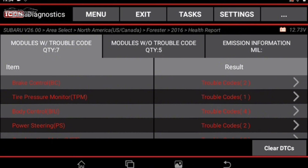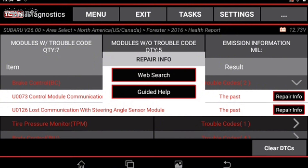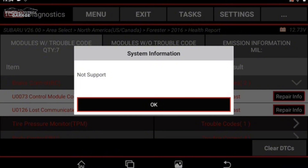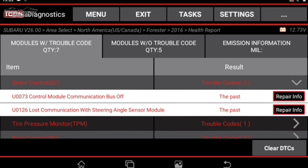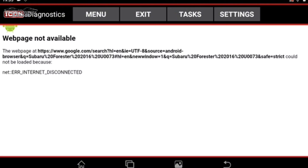Looking at trouble codes, we have U0073 under Brake Control. Let's click Repair Info — a quick callout: the T7 does not have TrueFix software. If you haven't seen Harbor Freight's Icon TrueFix software video, check it out — it's great for wiring diagrams and schematics. On the T7, Repair Info gives you just a basic web search and guided help. We tried Guided Help and it says 'not supported,' so it doesn't provide actual repair details for this code.